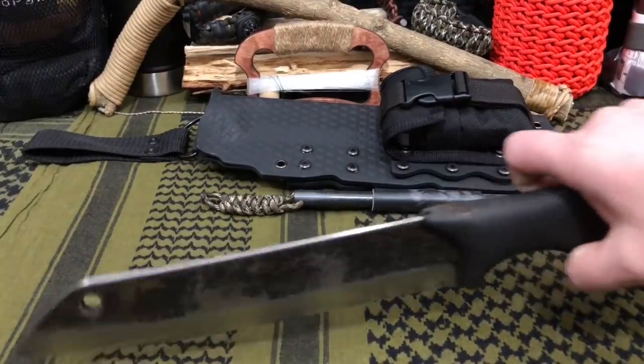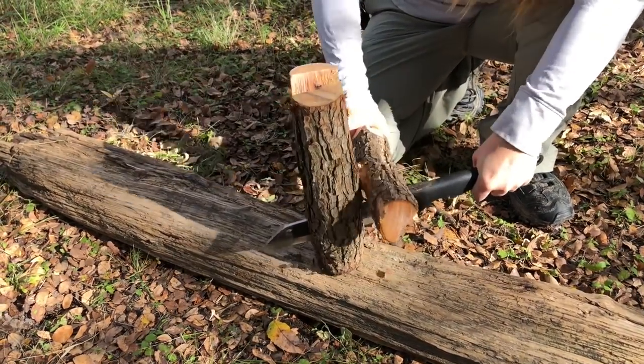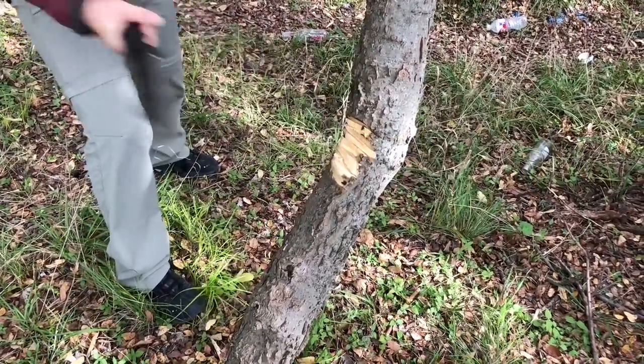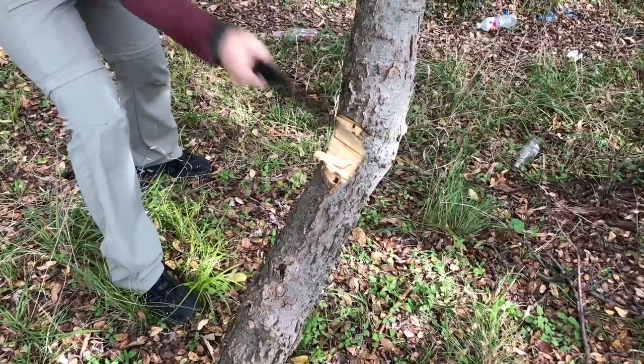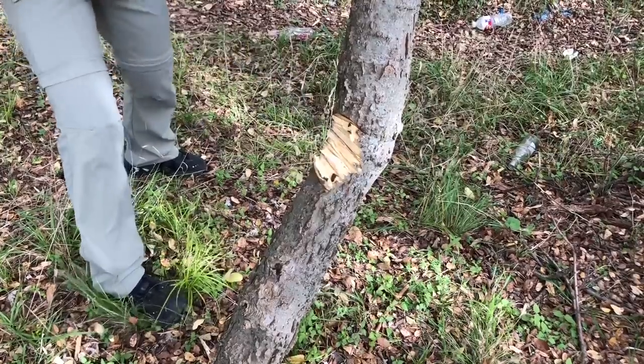As plain and simple as this knife is, it is very near and dear to my heart. Channel subscriber Doug actually got this knife for me a while back because he knew I loved big freaking knives. And now that I have this knife, I definitely want to check out more of the line from this company.